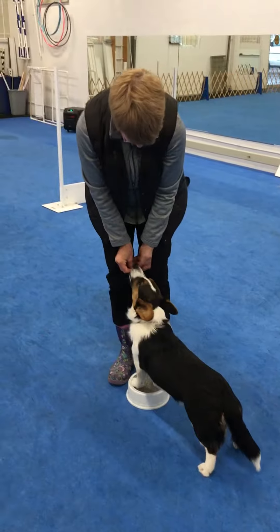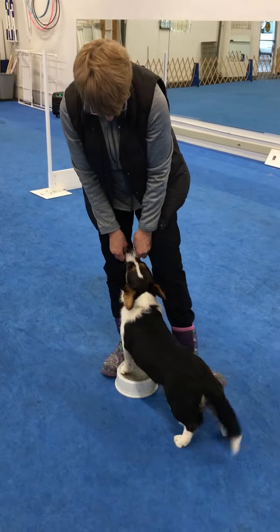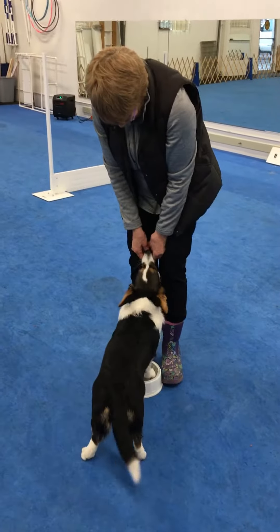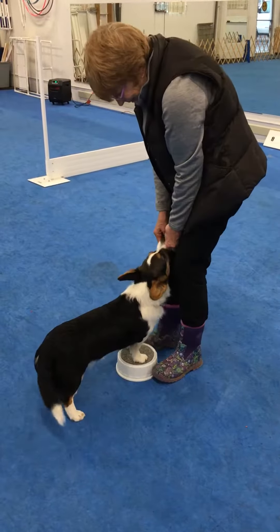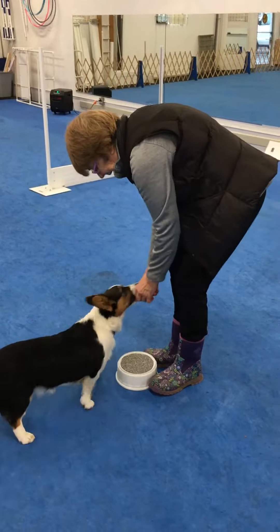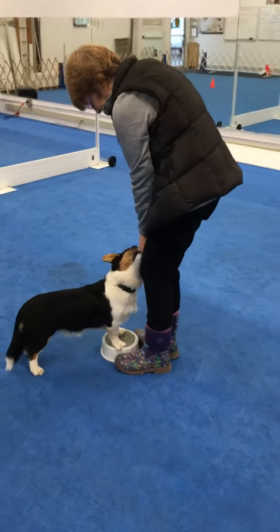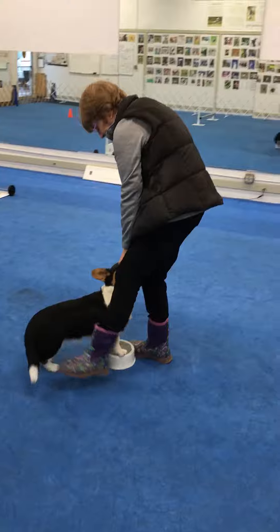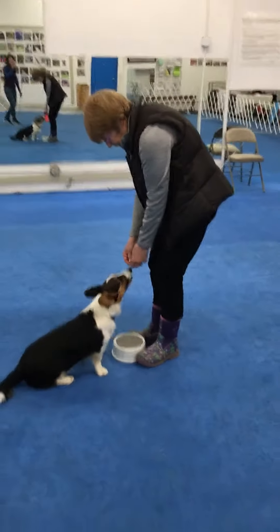Now she's oriented to front and we move very slightly. In this case the handler is giving her a little bit of pressure by putting her foot out. She's not actually touching her with her foot, but the pressure of having the foot out towards the dog's body is causing her to move in the desired direction. This is one technique that you can use.